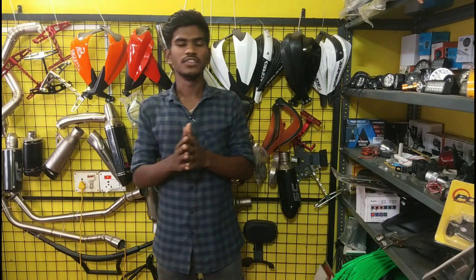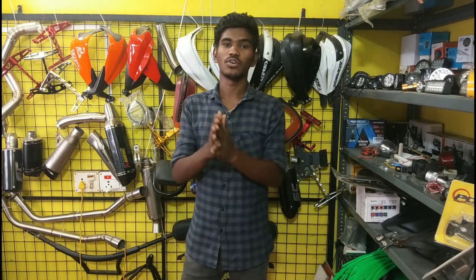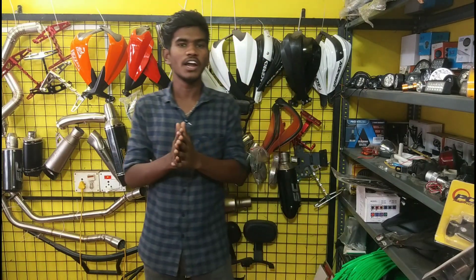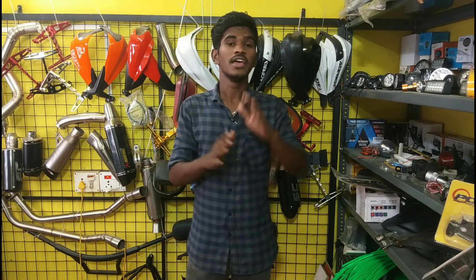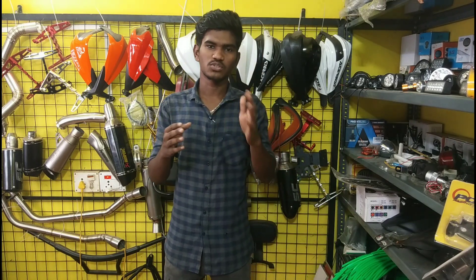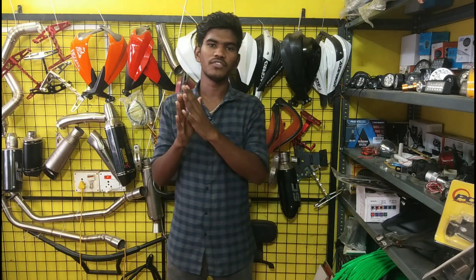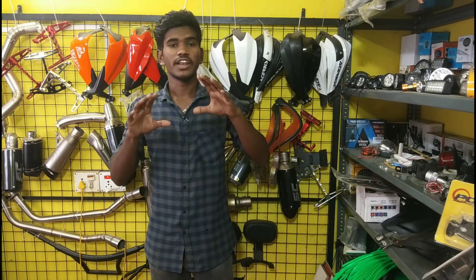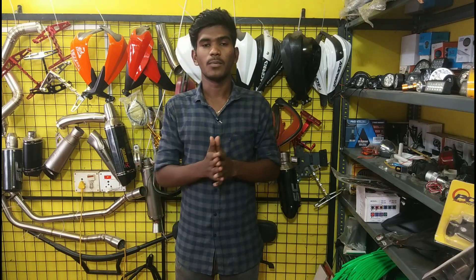Hello friends, today we have a special video about NSTONE and modify parts. We have NSTONE and modify parts, NSTONE and 160R. So there are parts of NSTONE and modify parts in this video. Let's go to the video.